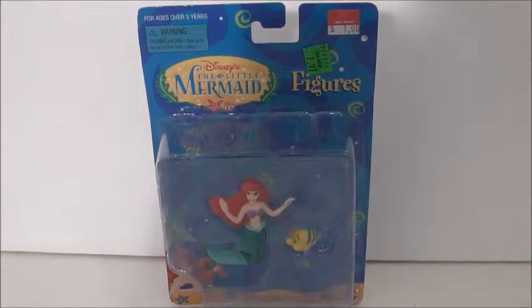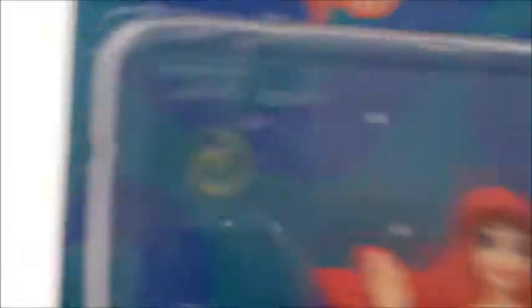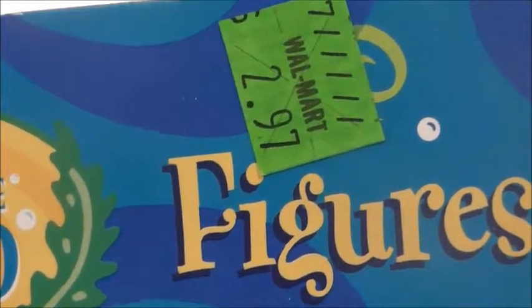Before anything, let's take a look at the packaging. She comes in the same packaging as Ursula did. As you can see along the packaging, there are embroideries of shells and sea stars. There's Ariel, there's Flounder, there's Ariel down there, the Little Mermaid logo. This person got it at Walmart for $1.00 — unfortunately it was not that pricey, it was a little bit more, and it was originally $2.97 at Walmart.